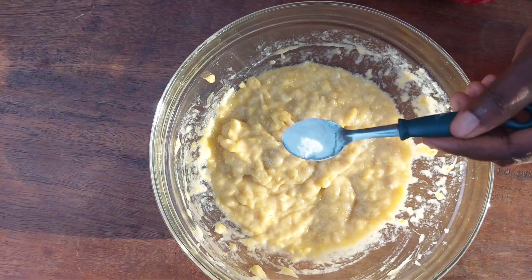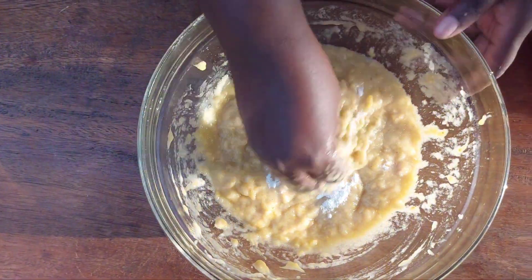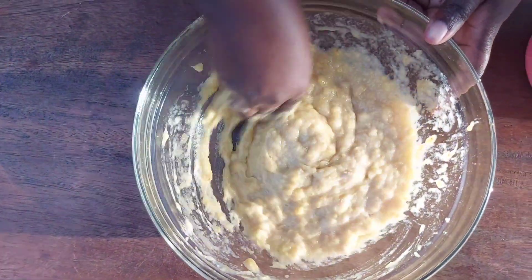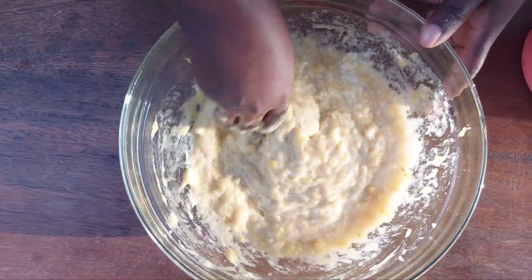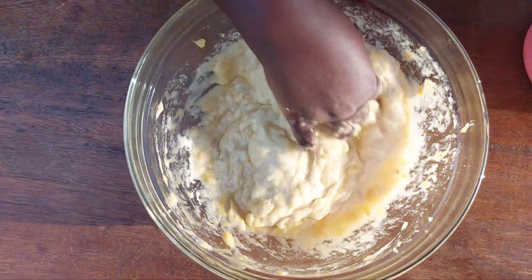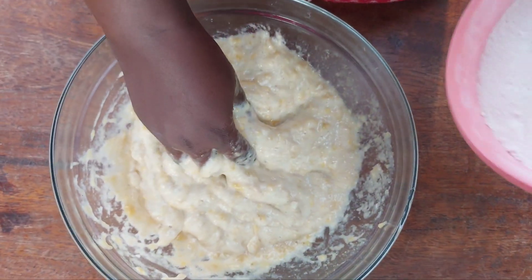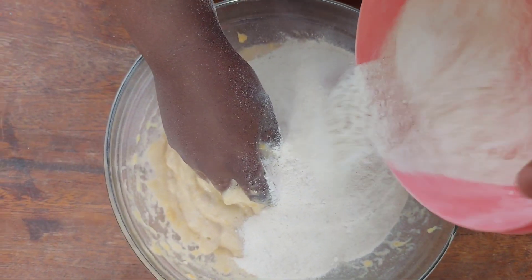At this stage I'll go ahead and add in the one teaspoon of bicarbonate of soda and then give it a quick mix. Finally, I'll now add in the cassava flour little by little and then knead it together to form a dough.